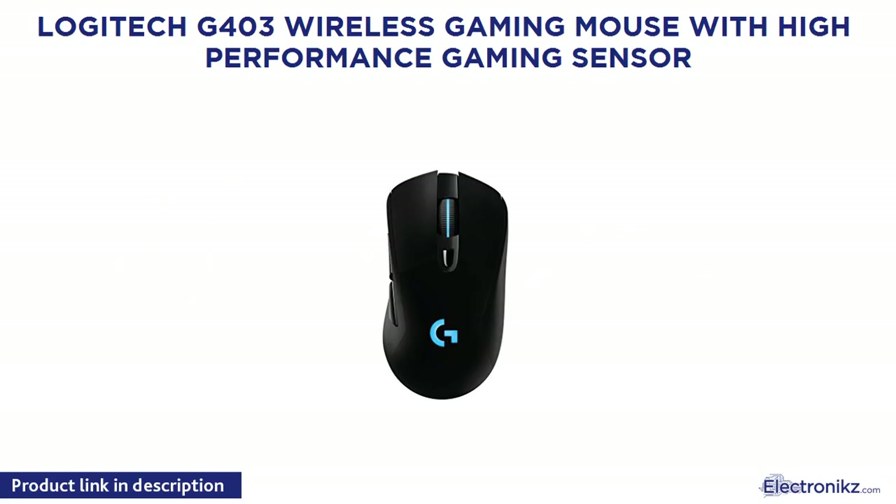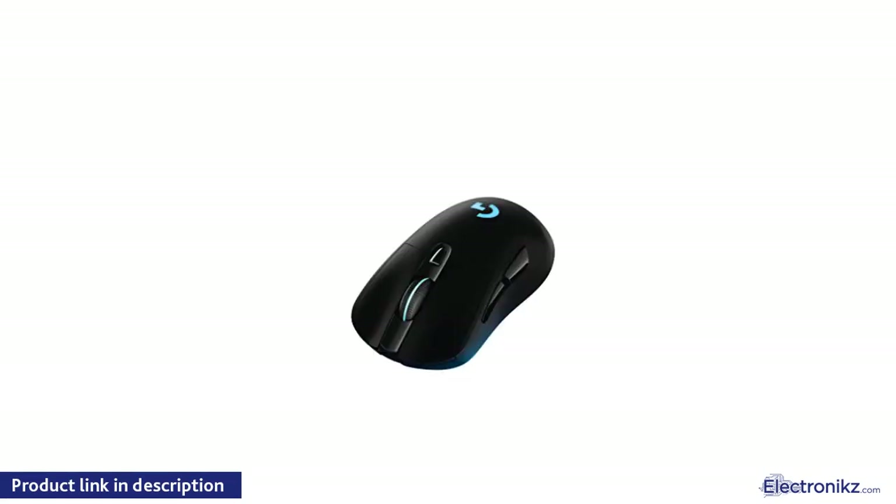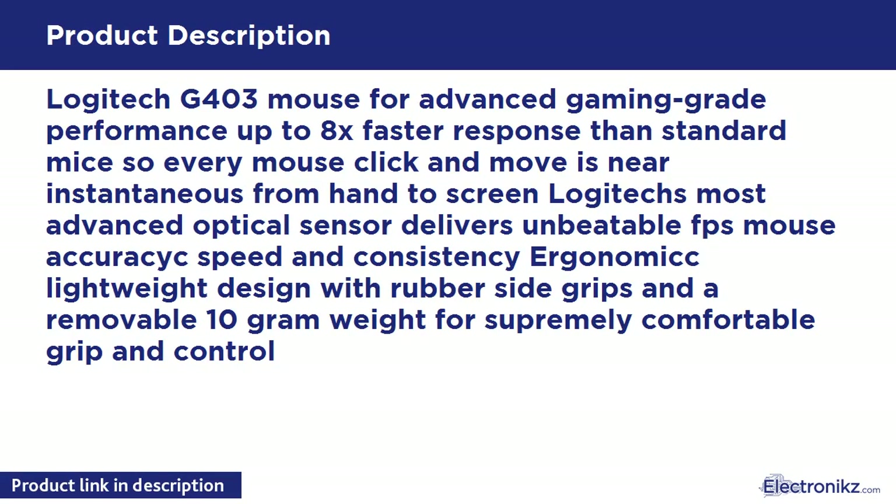Logitech G403 Wireless Gaming Mouse with High Performance Gaming Sensor. Advanced gaming grade performance, up to 8x faster response than standard mice, so every mouse click and move is near instantaneous from hand to screen. Logitech's most advanced optical sensor delivers unbeatable FPS mouse accuracy, speed, and consistency. Ergonomic, lightweight design with rubber side grips and a removable 10g weight for supremely comfortable grip and control.